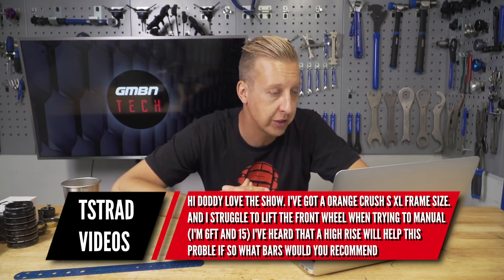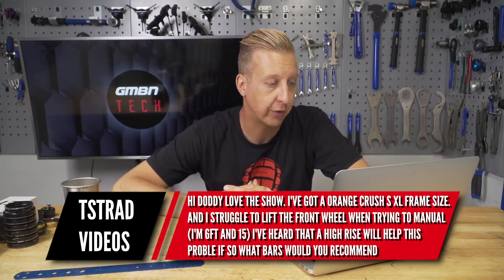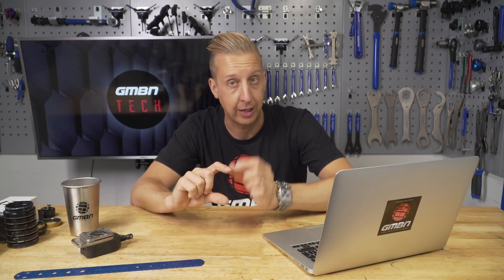Bike setup question from Tree Stead Videos: I've got an Orange Crush size XL and I'm struggling to lift the front wheel when trying to manual. I'm six foot basically. I've heard a high-rise stem or bars will help — what would you recommend? On any long bike the problem is you need to get your weight further back to lift that front wheel up. The higher you go at the front, the easier it's going to feel. Before you spend any money on a new stem or bar, try running the stem as high as you can using any spacers you've got, because you obviously don't want to buy new bars if you don't need to.